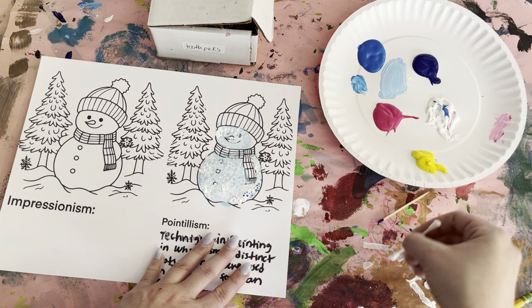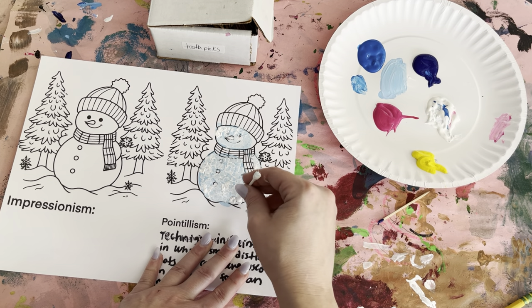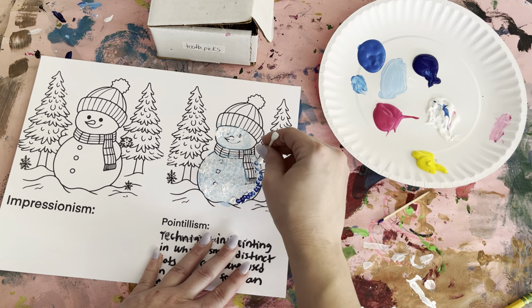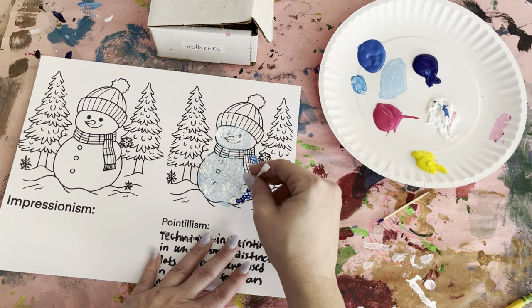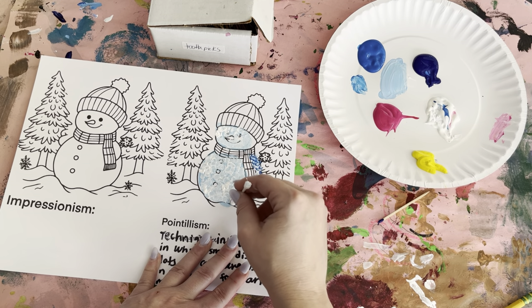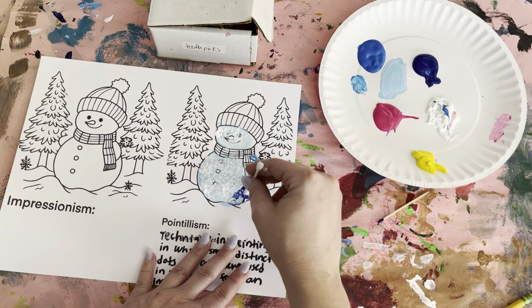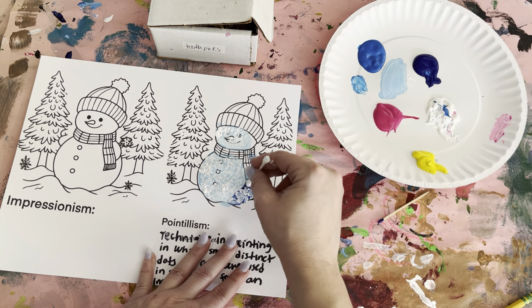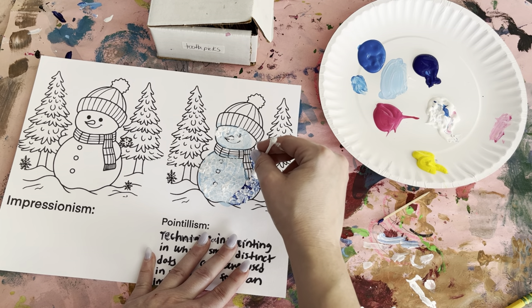You can also alternate between the toothpick and the Q-tip. While it's still wet, you're going to get some white and do dots on top of the blue. We're not mixing them — you're just doing dots right on top of that. Occasionally take any extra paint off; you only want to have white on the top.